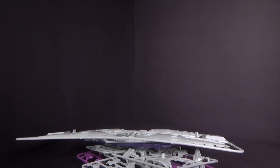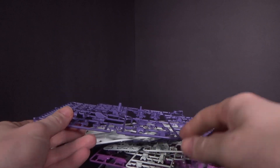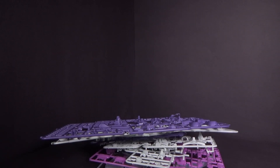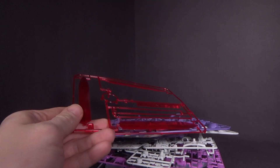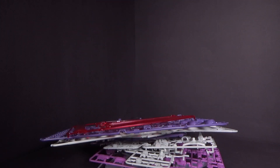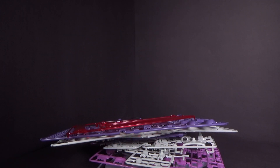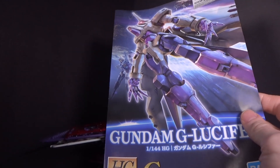But I do like it. It is an evolution of what could be the Kubilei. A lot of beam effect parts — these ones are kind of bad. And then we got stickers, which I'm assuming are mostly for the funnels that it has.